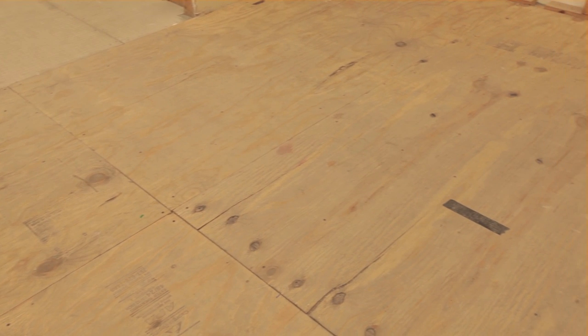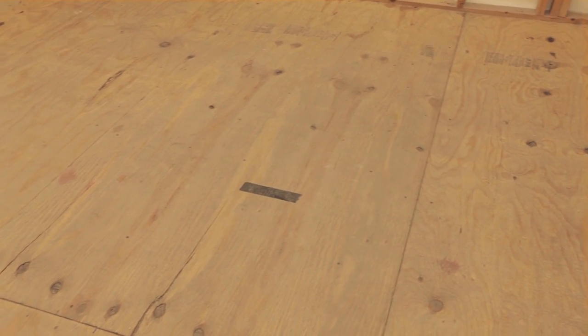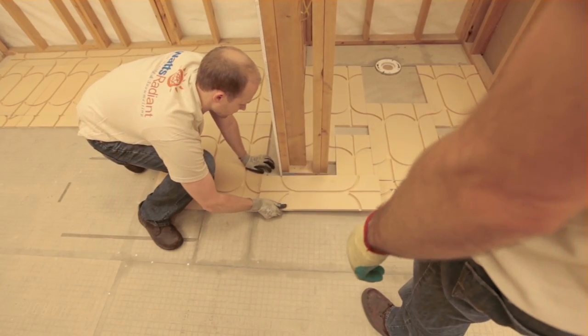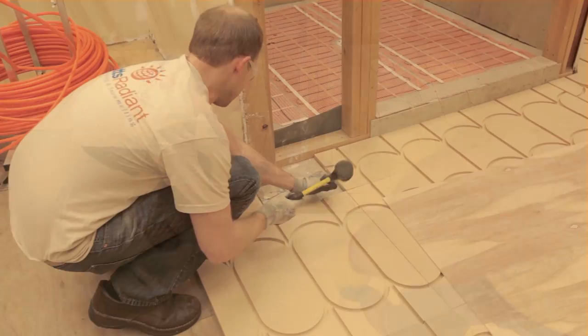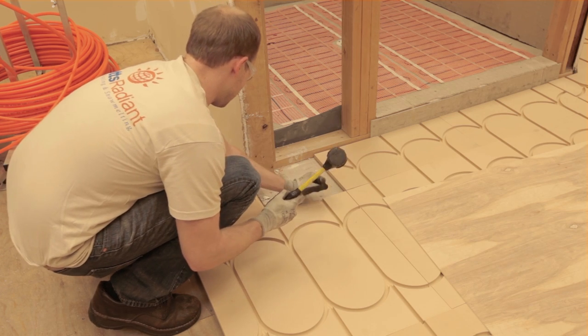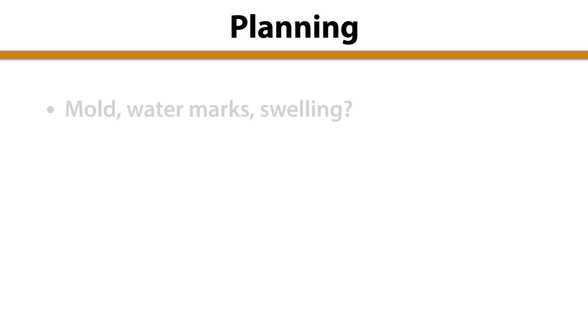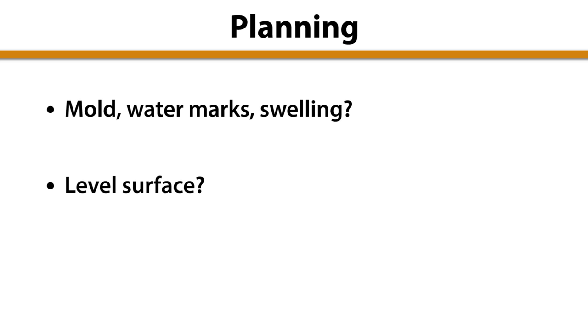Ensuring a sound substrate for the installation will save you time, money, and effort later on. It's difficult and costly to remedy moisture issues, squeaking, or unlevel floor surfaces once the finished flooring has been applied. Consider these questions early in the process: Does the substrate show signs of moisture issues such as mold, watermarks, or swelling? Is the surface level and free from high or low points? Can you hear creaking from the floor? Ensure that the building owners are given the chance to repair these issues before the radiant panels are installed.